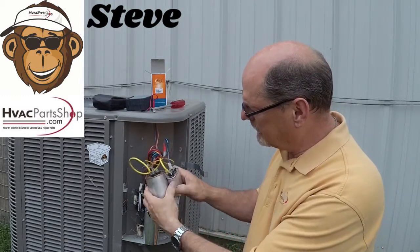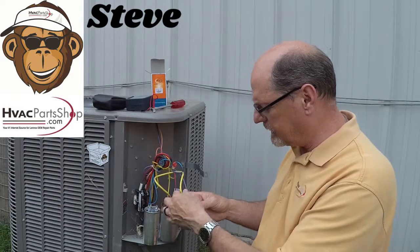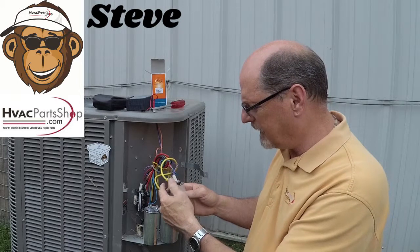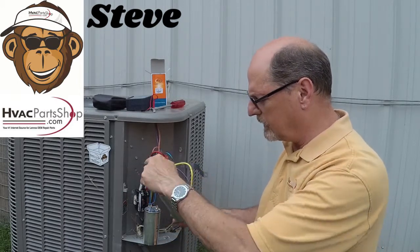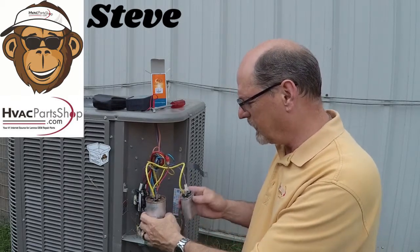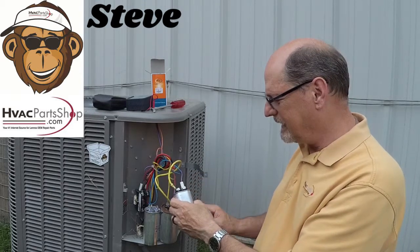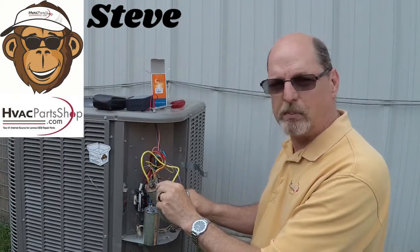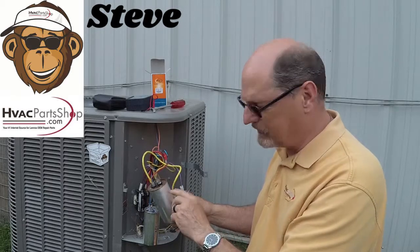Let me take these apart a little bit and show you. They hooked one side to the single run 5 microfarad capacitor, then that wire runs around and hooks to the C terminal on the old capacitor. Then they took the fan wire coming from the fan motor and hooked it to the other side. That's what stacked these two, and you can see right here that this one's blank — that was your fan side, your 5 microfarad side of this capacitor.